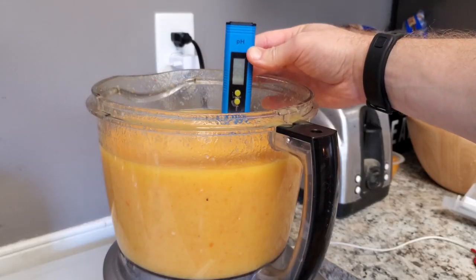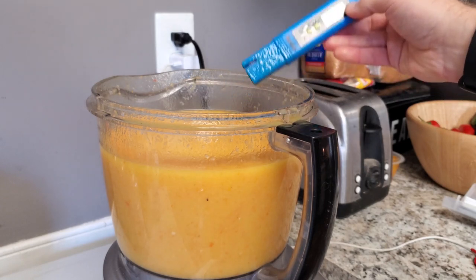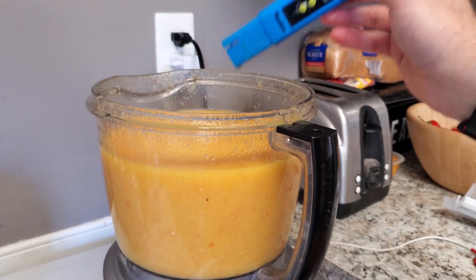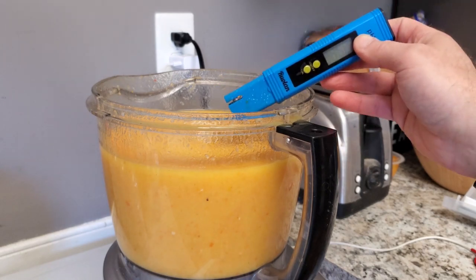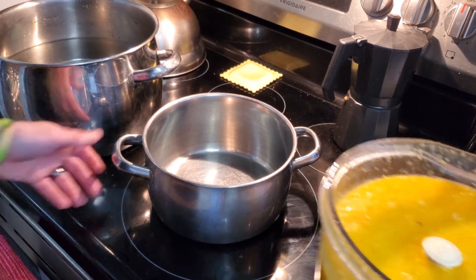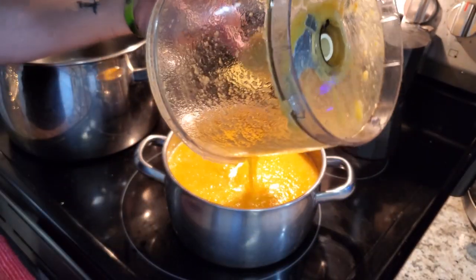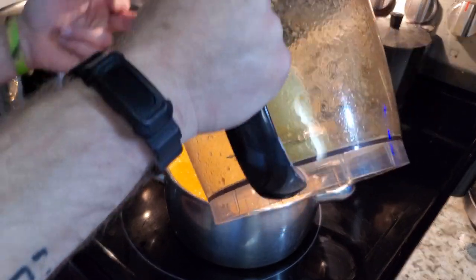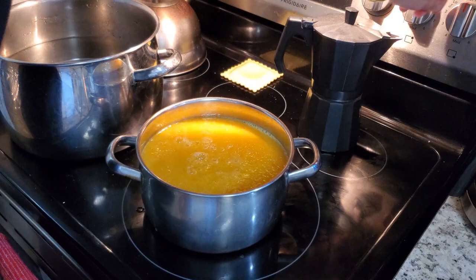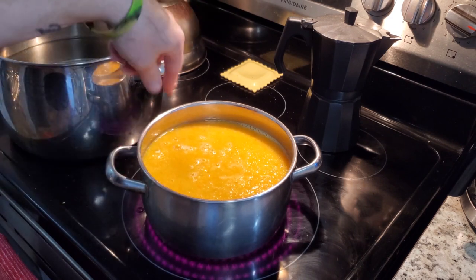It's showing faint on the meter but right now we're at about 3.85, which is just fine. We want to be below 4.6 — that helps with shelf stability because it means it's acidic enough that no bacterial growth can occur. We're still going to pasteurize it and hit it with the immersion blender before bottling. I'm using a stainless steel pot — going to pour our sauce in and get it to a low simmer for about 10 to 15 minutes.